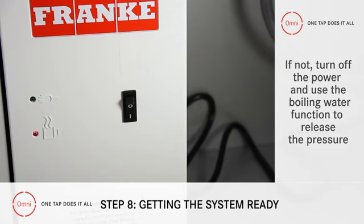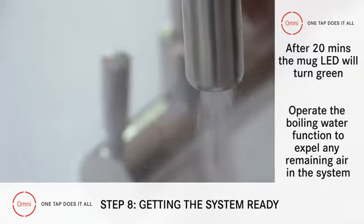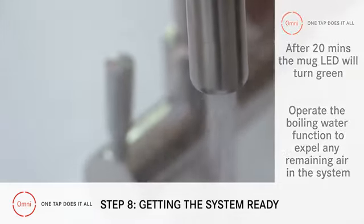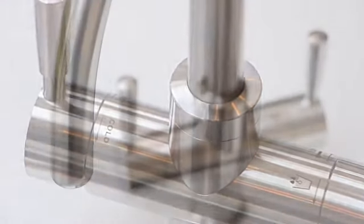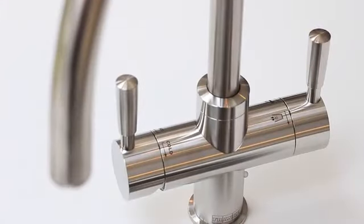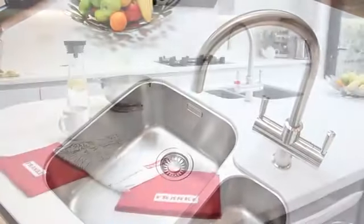After about 20 minutes, the mug LED will go green and you should operate the boiling tap function to expel any air out of the system. And that's all there is to it. Congratulations, you've just installed the best tap ever made. If you want to find out how to change the water filter, keep watching.